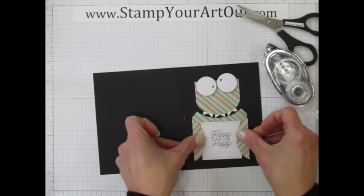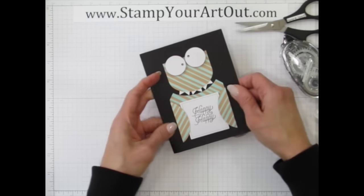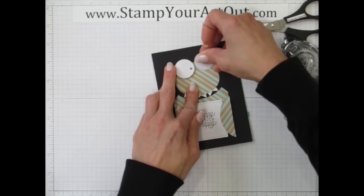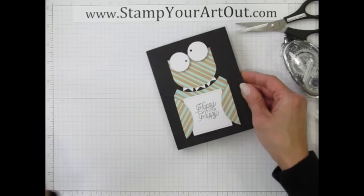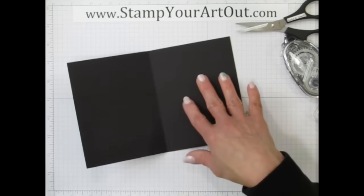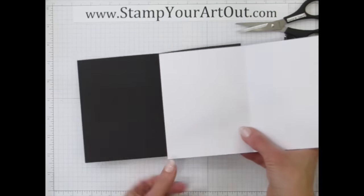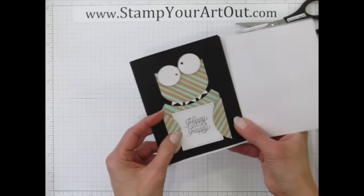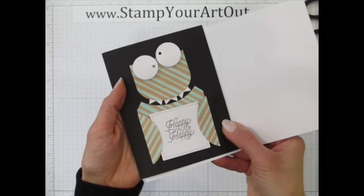Oh, that's so cute! There's our monster card — I'll move the eyeballs just a little higher, more centered, 'Happy Happy.' For the inside of the card, since you don't want to write on black card stock — unless you have a white gel pen — you can add just a half of one of the cards from the kit to the inside so you can write on it. There's our monster card!